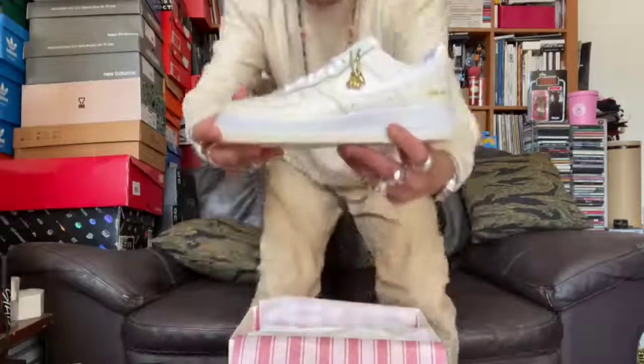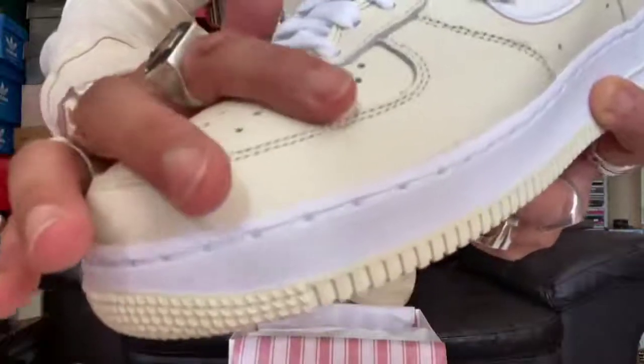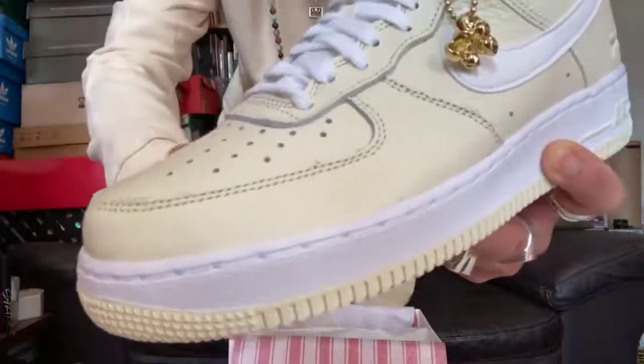Everyone's rocking these bad boys — no matter what age, no matter what gender, no matter what sort of vibe they're into. The Air Force One has now permeated into mainstream society. Let's get close so you can check out the quality.